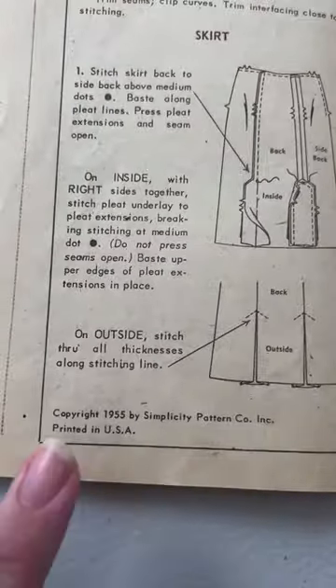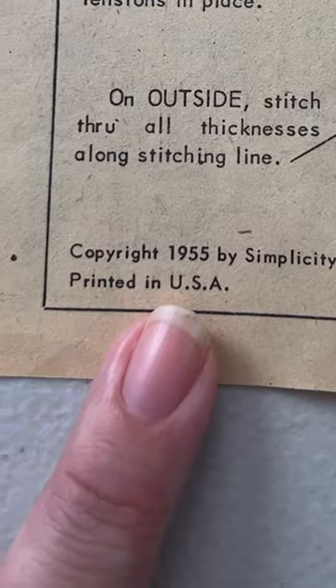If you open it all the way up and look at the bottom corner, you'll find the date right there. And that's Simplicity 1310 from 1955.